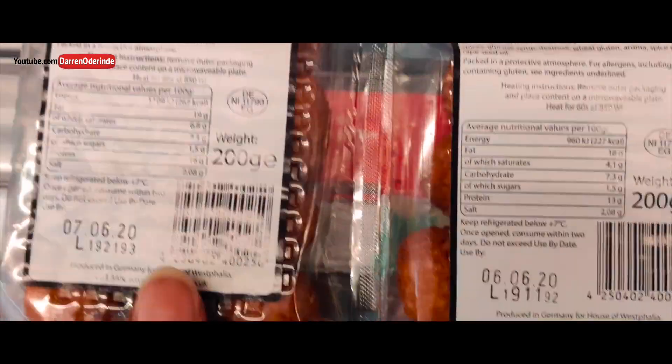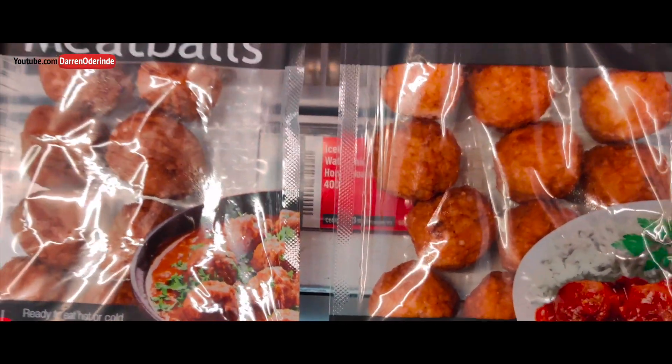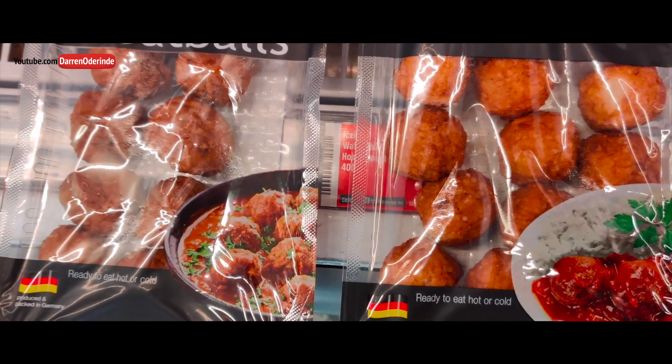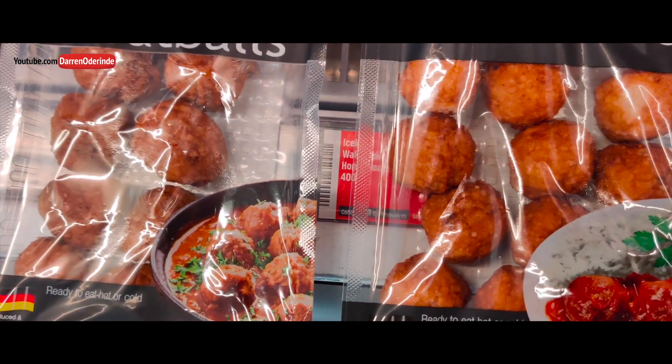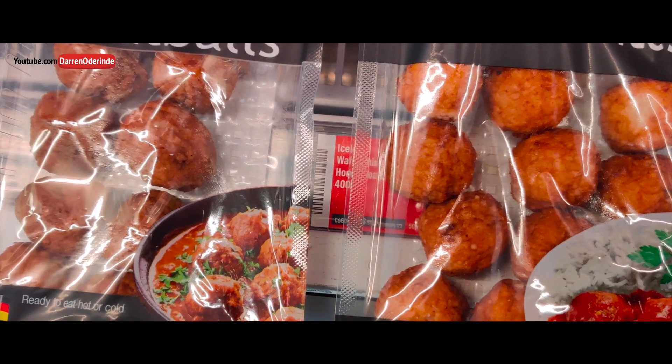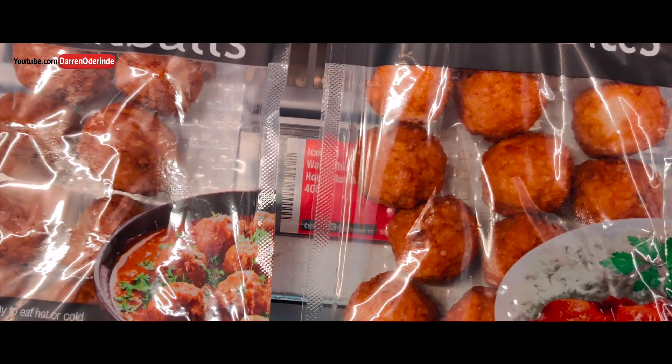So they look kind of similar. Let me explain. Minced chicken — you take some chicken, put it in a blender or a mincer machine, grind it down. You can make yourself chicken burgers, maybe some chicken bolognese, whatever.